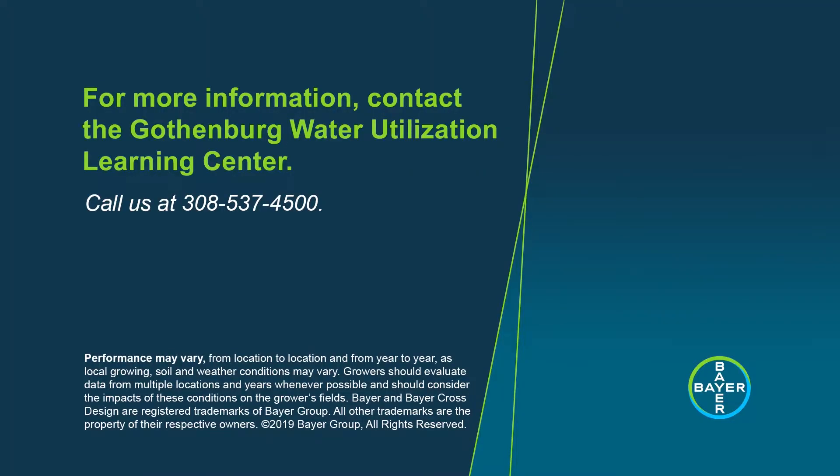That's great information. That's all the time we have, so feel free to shoot us an email with questions or concerns. Thank you very much. Thanks for watching this video from the Gothenburg Water Utilization Learning Center. For more information, please call 308-537-4500.